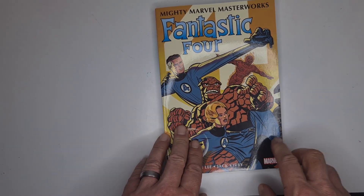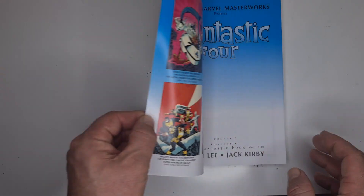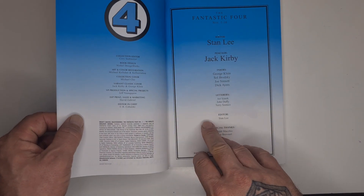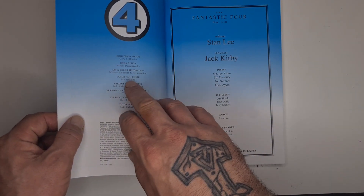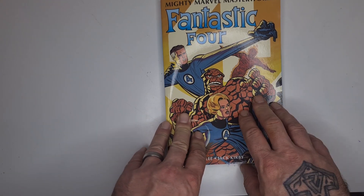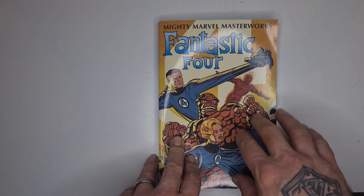I'm loving the covers on these Masterworks — I think it was Michael Cho who did the covers. Yeah, Michael Cho. Fantastic job. Anyway, let me know your thoughts in the comments as always. Until next time, have a good one.